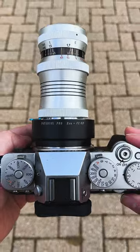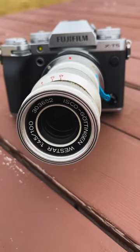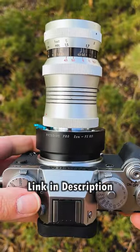Fotodiox adapters unlock amazing and affordable vintage lenses to adapt to your modern camera. Check out the link in the description to learn more.